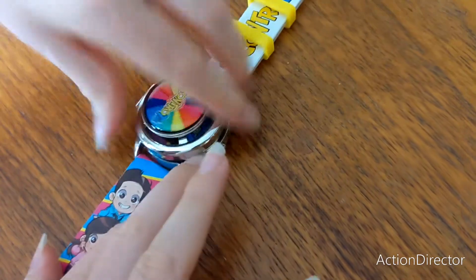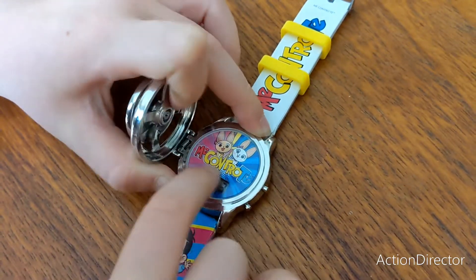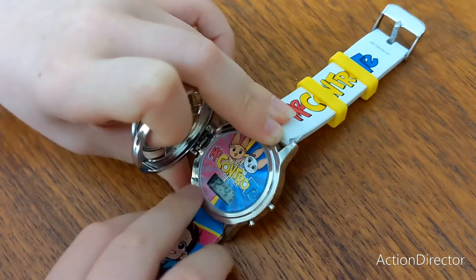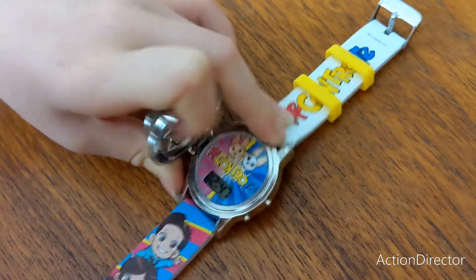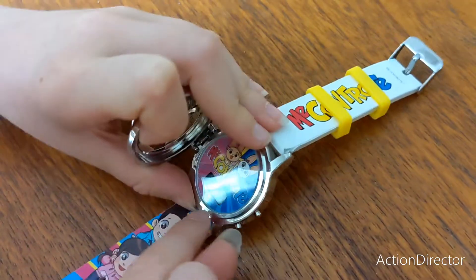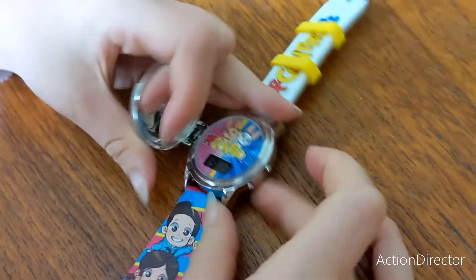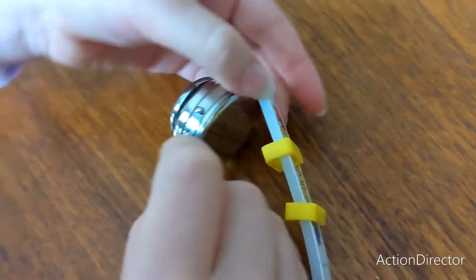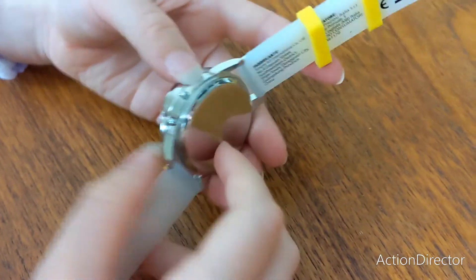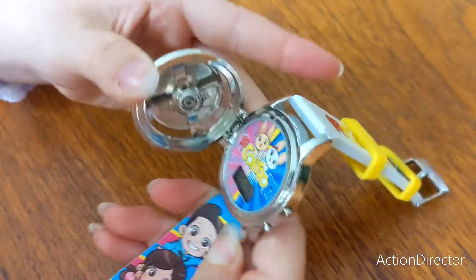Adesso apriamola. Here there is a display with the letters Me Contro Te, which shows the hour — 12:47 — and the date, 9/03.